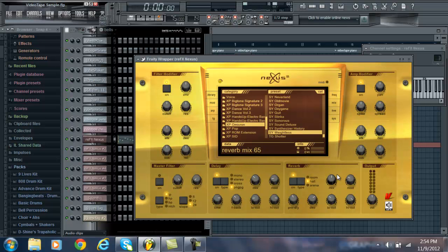I turn up the reverb a little bit with the mix button, and I turn up the delay a little bit in the mix — it makes it sound a lot better. If you turn off the delay and the reverb, you can hear how dull that is. Delay and reverb are great on Nexus — I always use them.